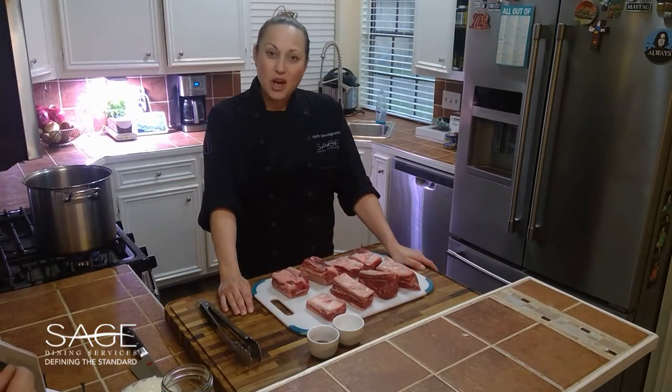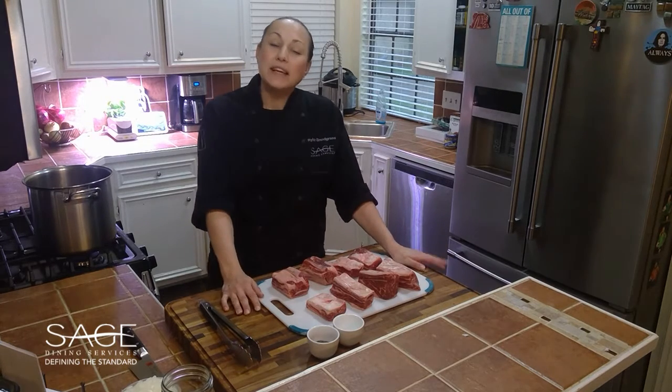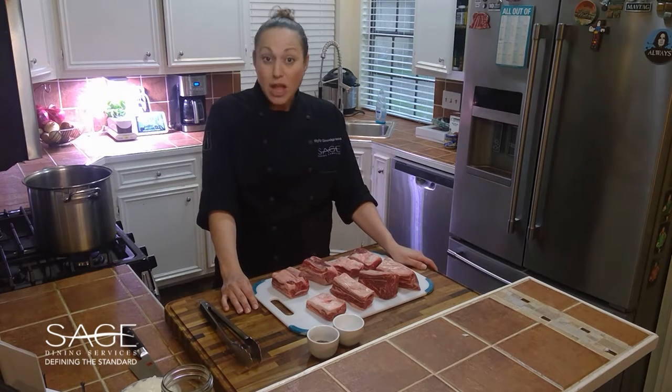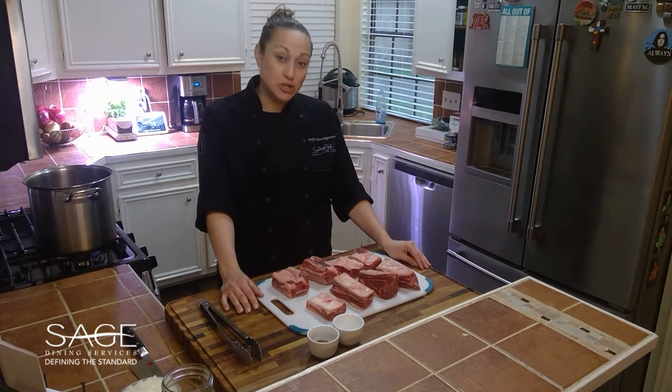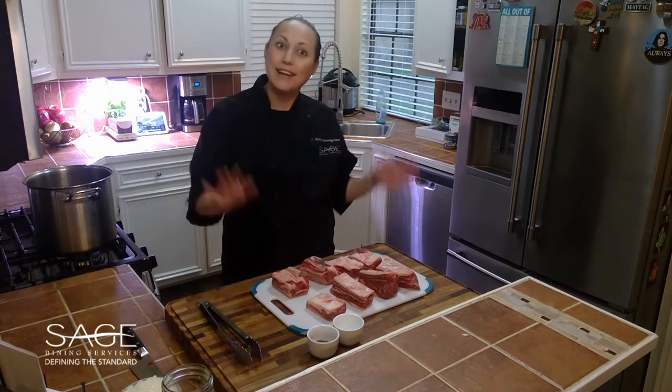A few months ago we did an educational session called the art of the braise. Braising is a cooking method that requires a liquid and a lot of time. I had done braised short ribs when we did this, and it was very popular so I decided to show y'all how to do that today.